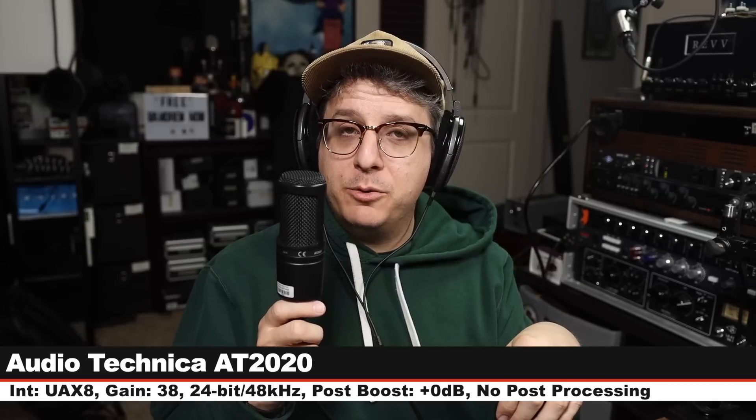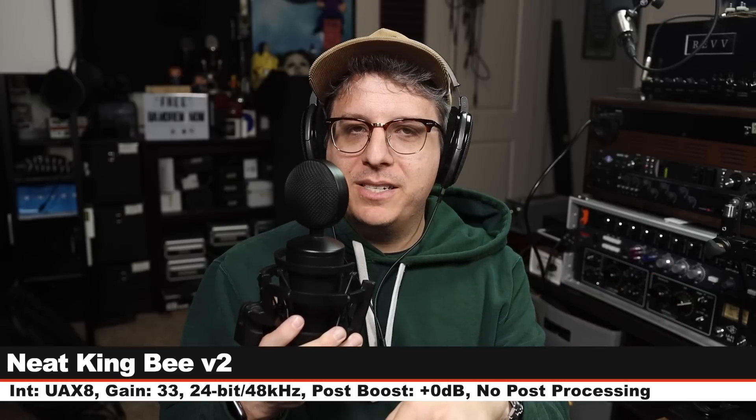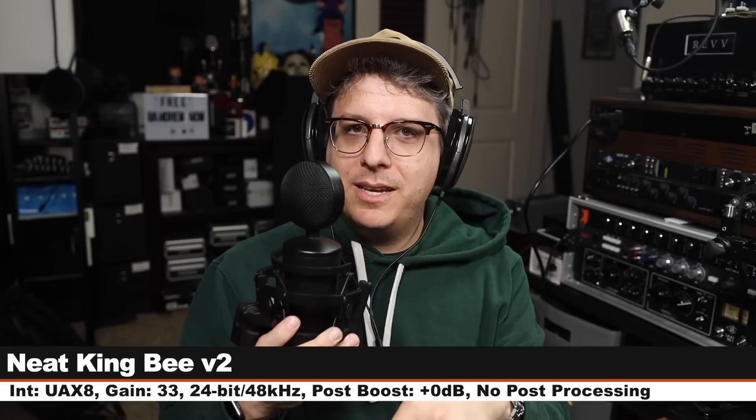Let's jump and do some more comparisons. This is the Manly Reference Cardioid. Now I am on the Neat King Bee Version 2. This costs around $170. Six inches off, gain is set at 33 dB. And here is how it sounds. Let's jump back to the Manly. Back again for a fourth comparison — this is the Manly Reference Cardioid, check the lower third.